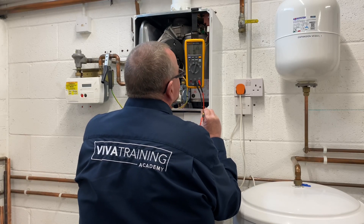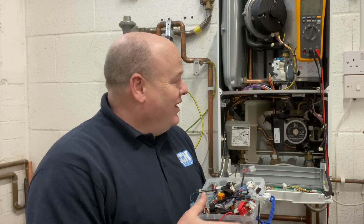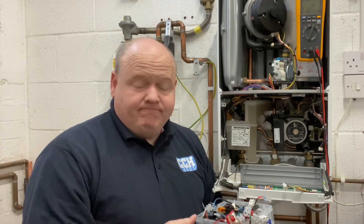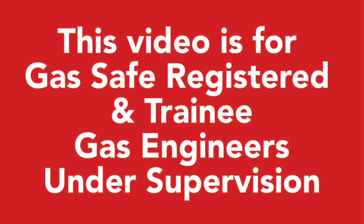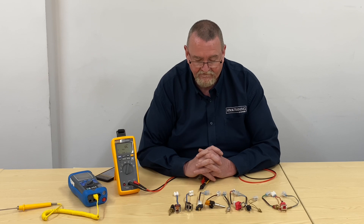Gas training: how thermistors work and how to test them. My name is Alan Hart, and in today's video I'm back at Viva Training Academy. We've got Roy, and Roy's going to go through thermistors and how to test them. This video is for gas safe registered and trainee gas engineers under supervision. Please comply with the current regulations at the time.